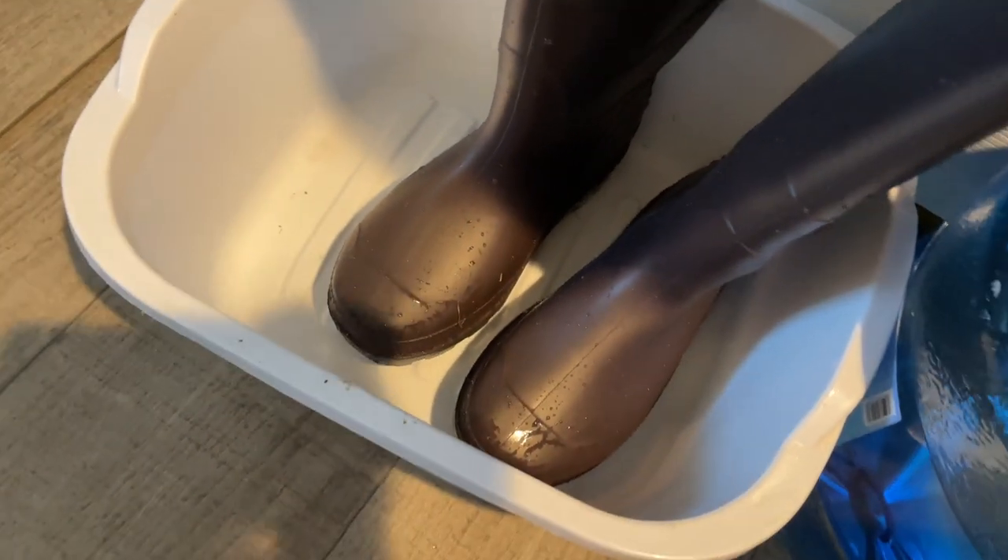This is a great set of waders. Keep you warm in the winter. Keep you from stubbing your toe on oysters. Those are really nice boots.